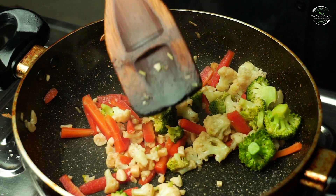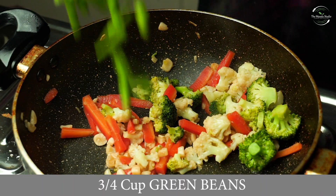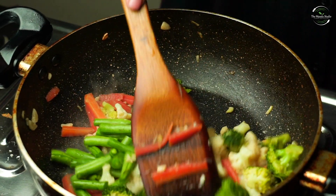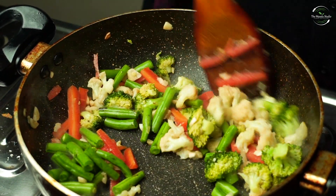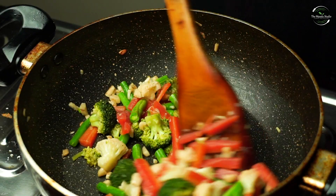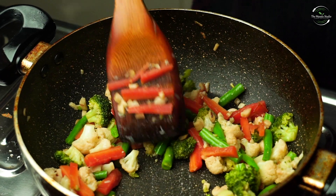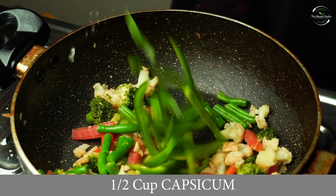Now we add 3-4 cups of beans. Now we add 1-2 cups of shimla mirch (green bell pepper).